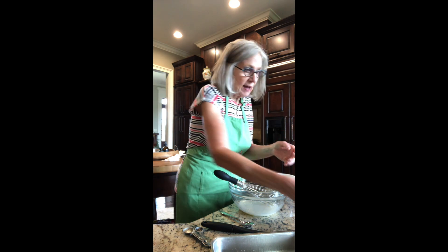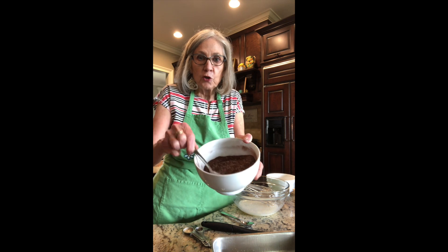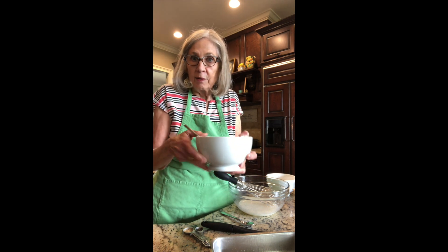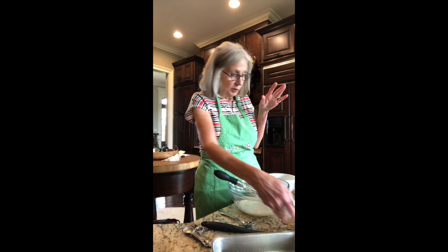Then I've got more Dutch chocolate and some brown sugar and some white sugar. This is just a little crumbly mixture, and it's going to go on the finished product after I get my batter pulled together.